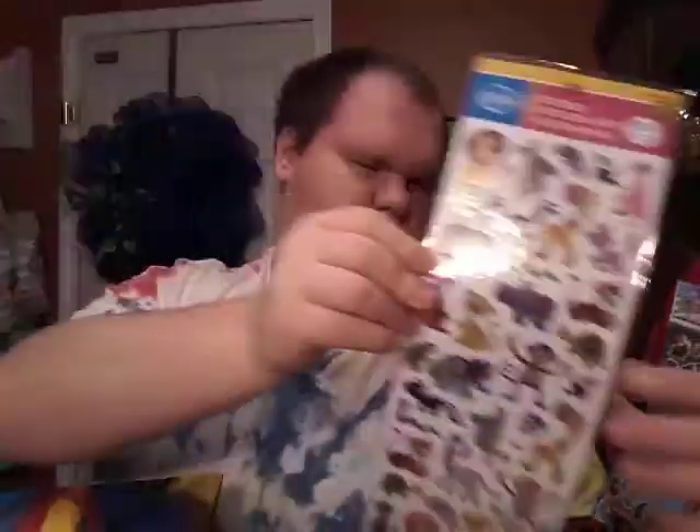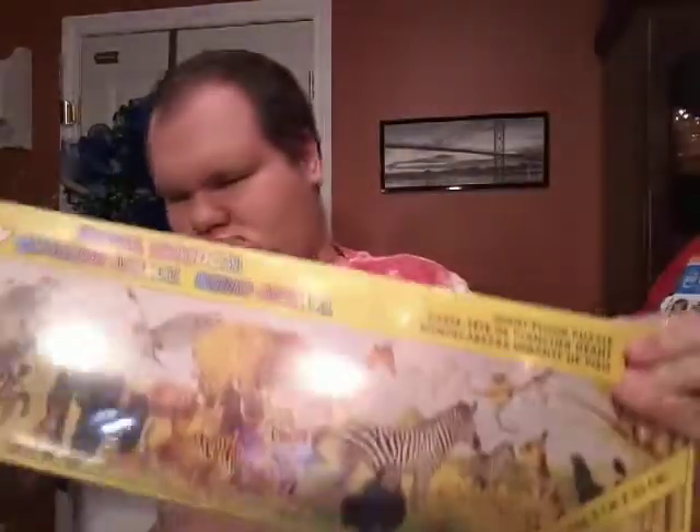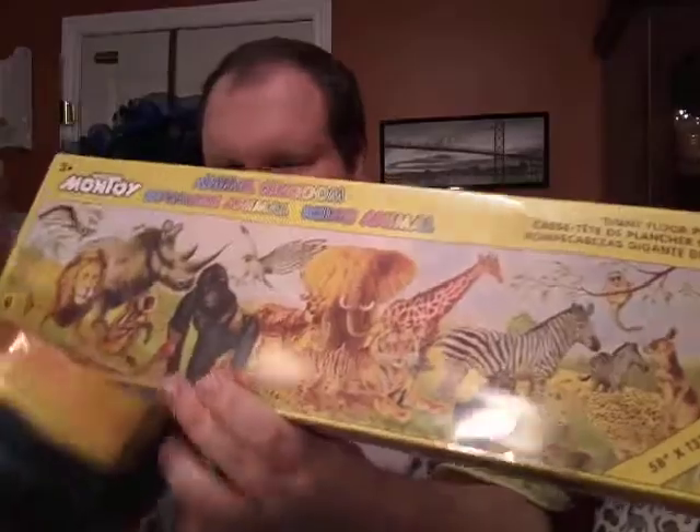Oh and some animals. And a puzzle. Very nice. Show it this way. Beautiful puzzle.